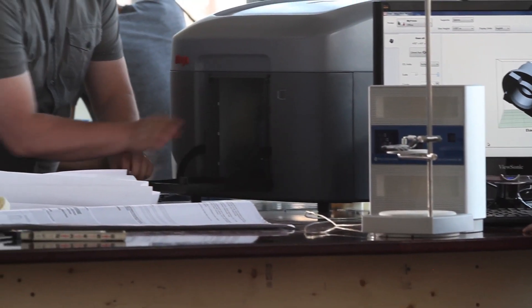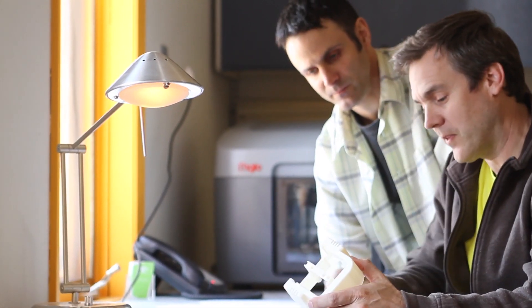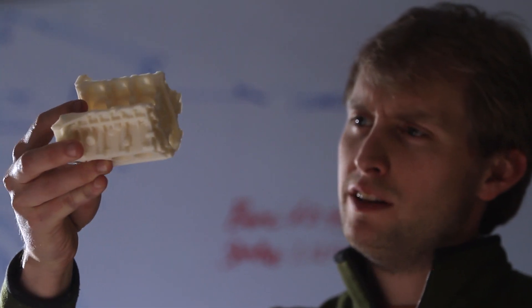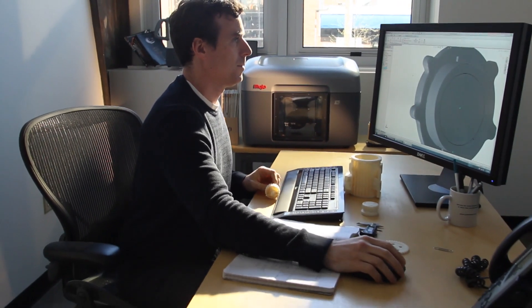Mojo opens up a new world of possibilities for you and your designs. Stratasys has introduced the world to Genuine FDM. And with Mojo, we're bringing the Genuine FDM experience to more people than ever before. We've made a printer that is faster, easier to use, and is more affordable than any other Genuine FDM printer in the world.